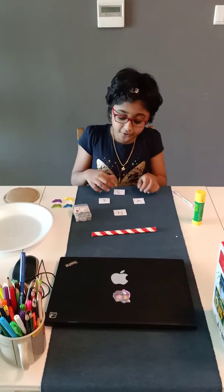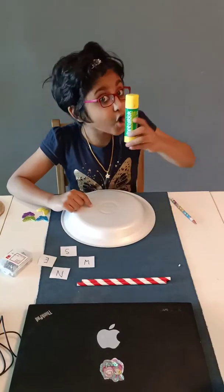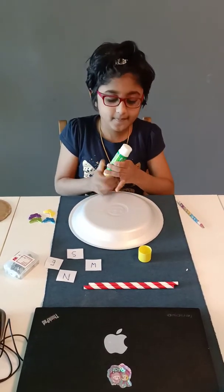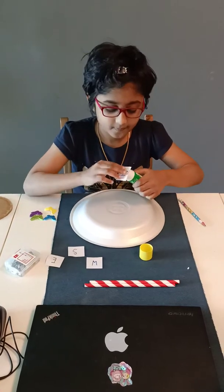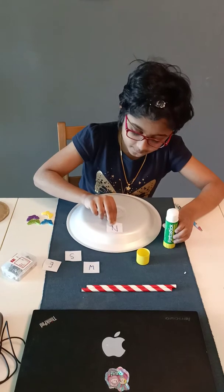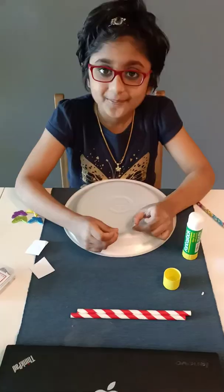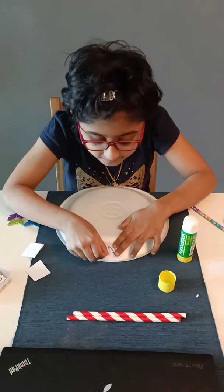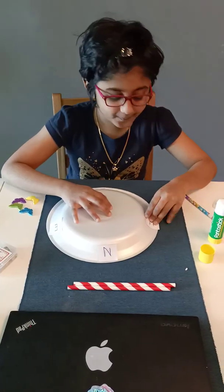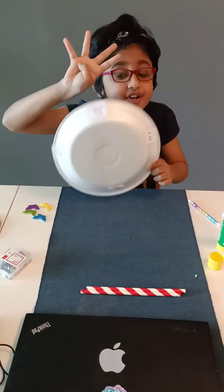First, we are going to attach these letters to the termocard plate. Got your glue ready? Now, stick them to the end of the plate, like this. Now I have attached all the four directions.